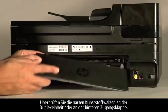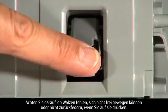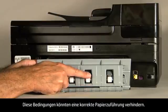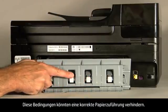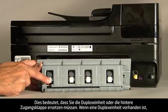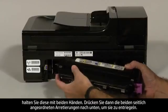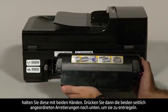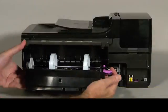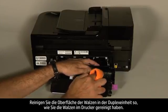On the duplexer or rear access panel, check the hard plastic rollers. Note if any rollers are missing, don't roll freely, or are not springy when you push on them. These conditions could prevent rollers from feeding paper properly and mean that the duplexer or rear access panel needs to be replaced. If you have a duplexer, hold it with two hands and push down on the two tabs on both ends to unlatch it. Clean the surface of the rollers in the duplexer the same way you clean the rollers inside the printer.